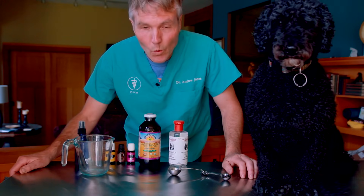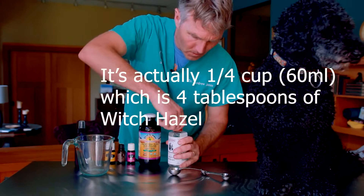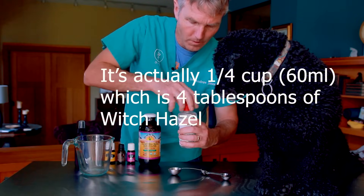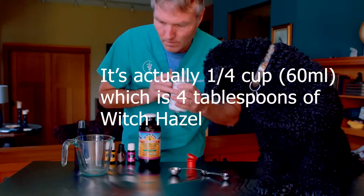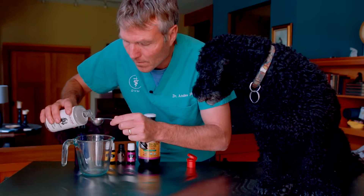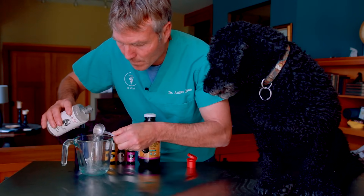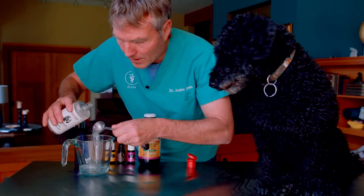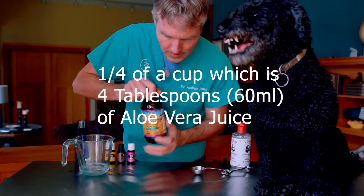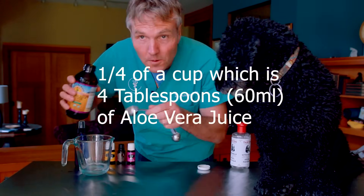We're starting with the witch hazel — half a cup, which is about four tablespoons. So Tula, four tablespoons of this witch hazel. There's our four tablespoons. Then a half cup of this aloe vera juice — so another four tablespoons.